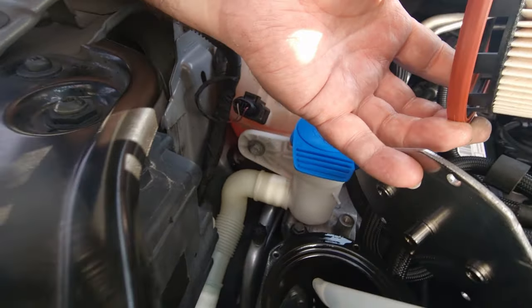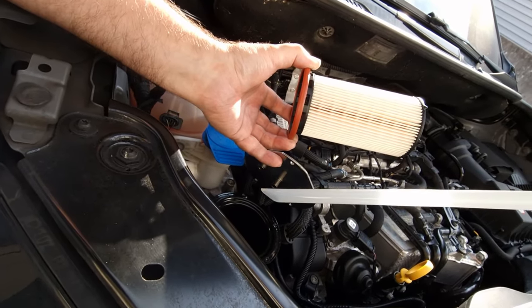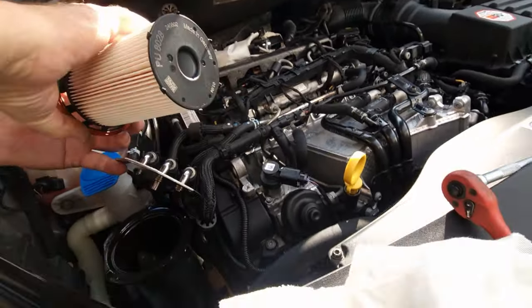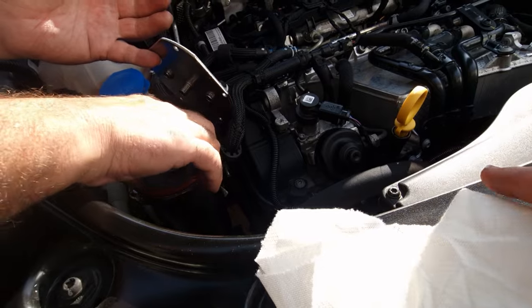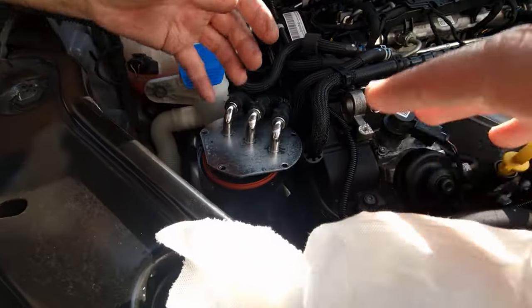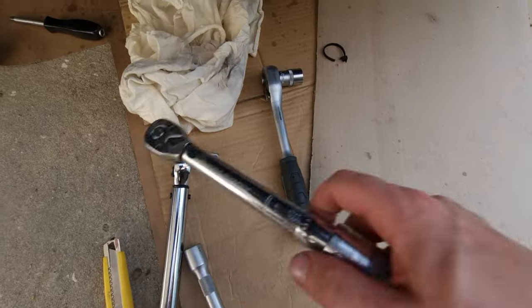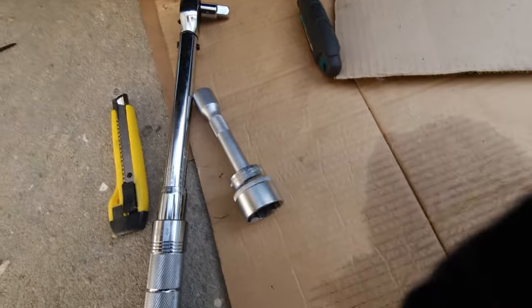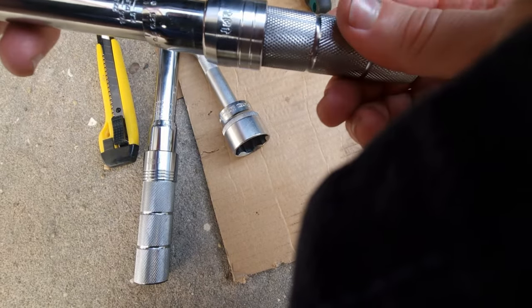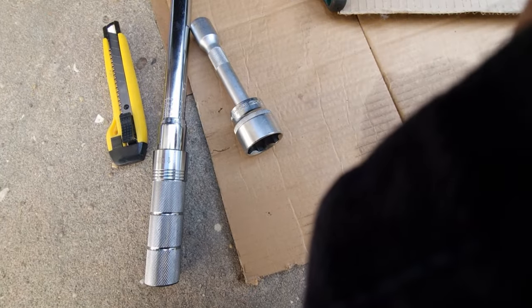Okay, let's see if I can do this without making a big mess - it's not easy when you're trying to film this type of content. Insert the filter inside - you can just drop it in because now it's empty, so it's quite easy to not make a bigger mess. Nothing else required, just pop it into place and there you go. The torque says 5 newton metres - that's why you have to have a torque wrench for smaller and bigger screws. Lock it in place.